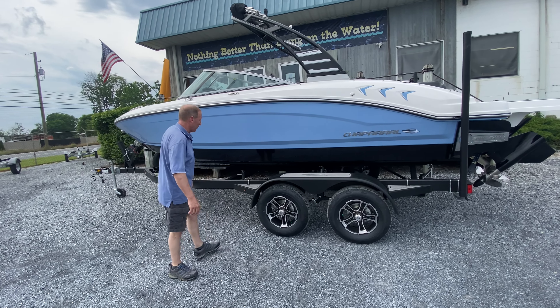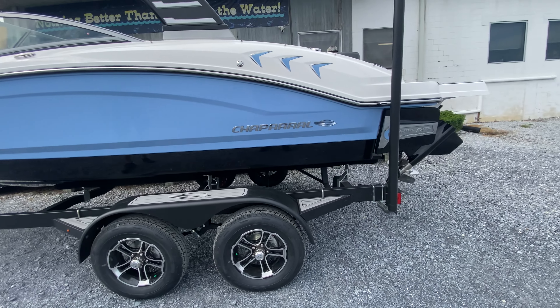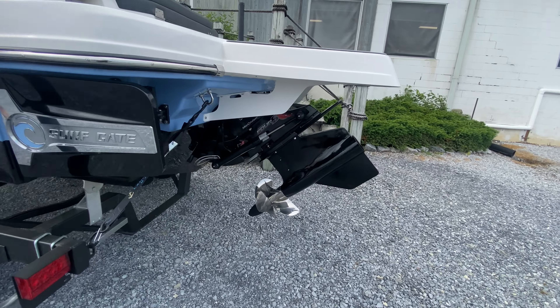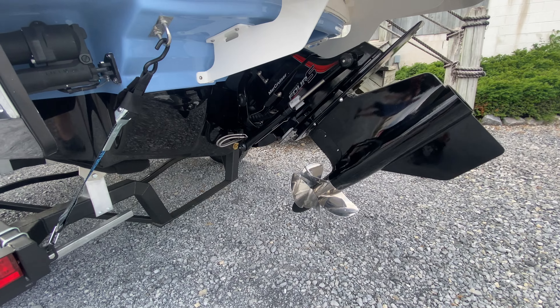This particular Surf is set up with the 250 Mercruiser Bravo 4S outdrive with twin forward-facing stainless steel props. You'll notice we lead with a four-blade and the trailing prop is a three-blade polished stainless steel.